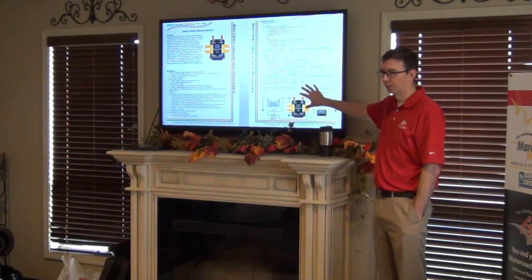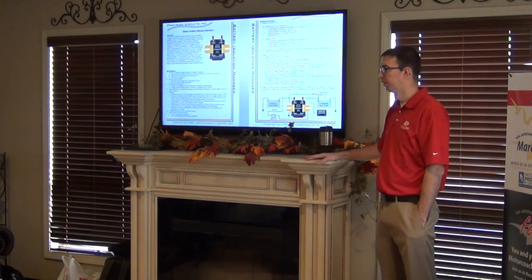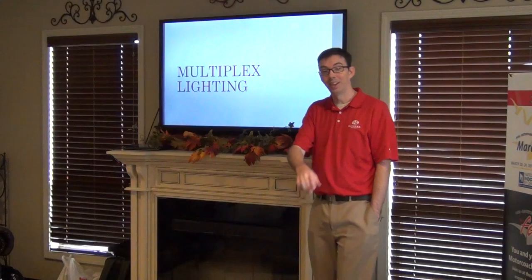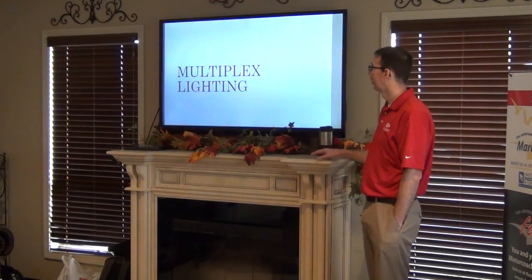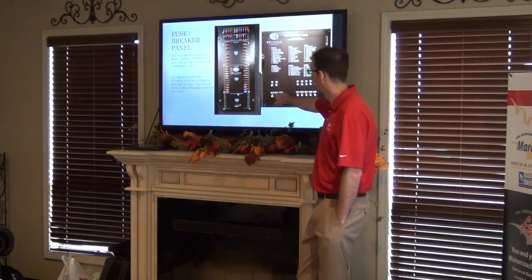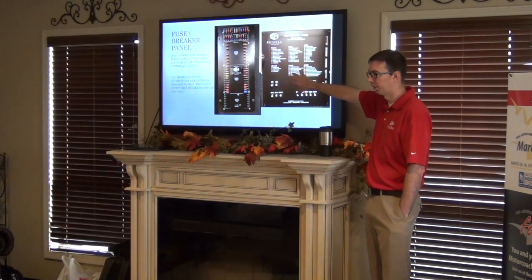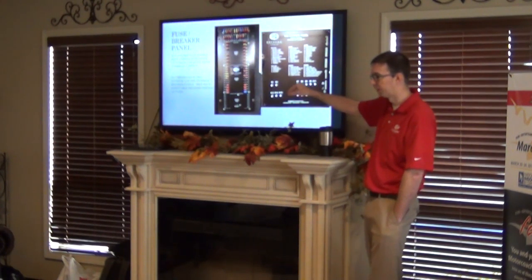So to summarize: it's automatic and you have a manual switch to override it. Moving on to multiplex lighting — sounds confusing but it's really not. This is the fuse panel you have now; everybody has one that looks similar. This is the new one for the 2017s — notice it doesn't have any fuses on it anymore, it's all resetable breakers, a little bit easier to work with.